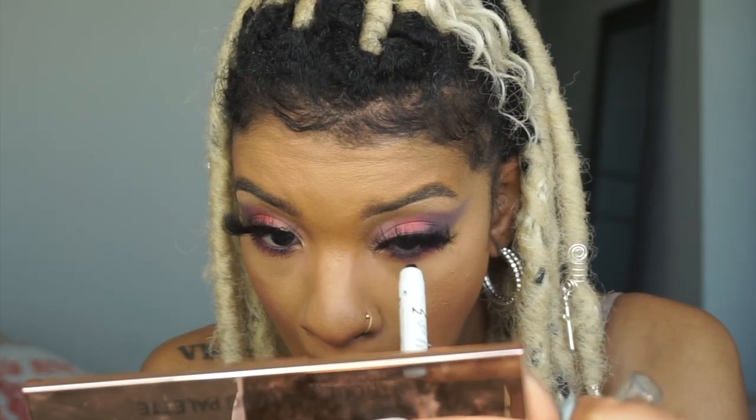I'm taking the NYX jumbo pencil in a purple shade to go into my waterline, just to make this look really over the top. That really made a difference — the eyeliner in the waterline with the mascara. I also put the purple and pink under my eye for eyeshadow.